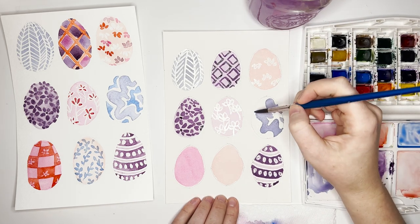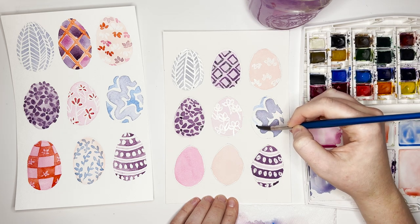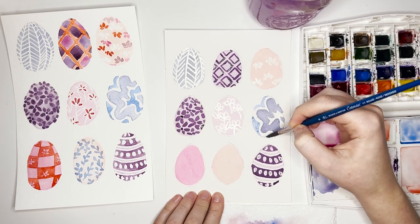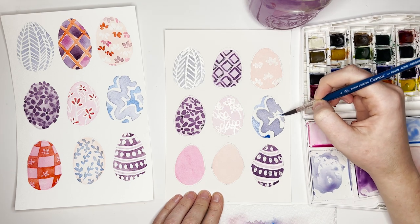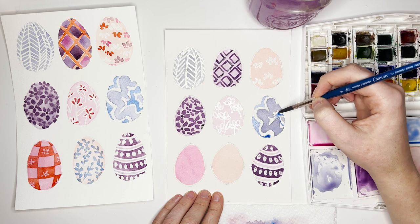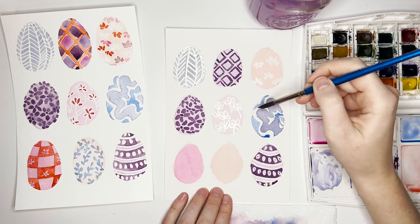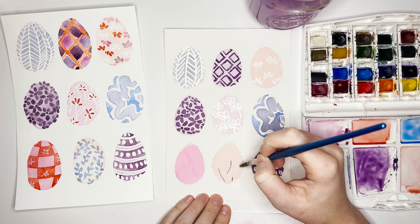Now that the egg is fully dry, I'm adding some vibrant blue around it — just leaving some white space between the color as I fill it in how I want. There's no right or wrong way; just do what looks best to you. The only tip is to stay away from sharp points — try to keep your lines and shapes very loose with no points.